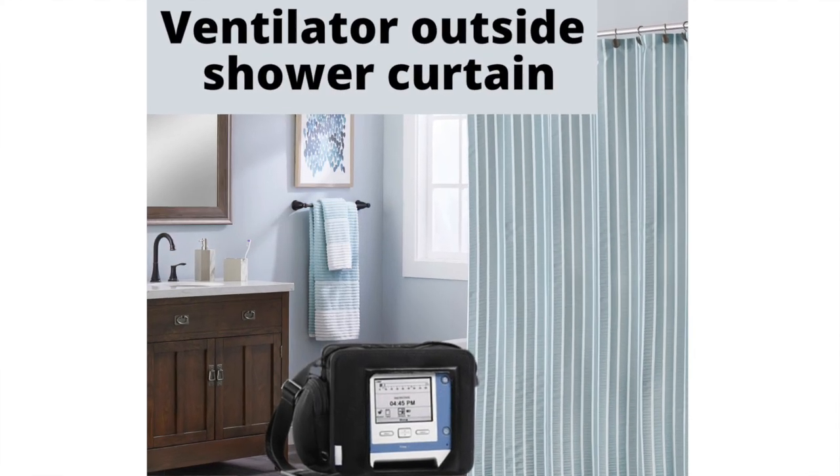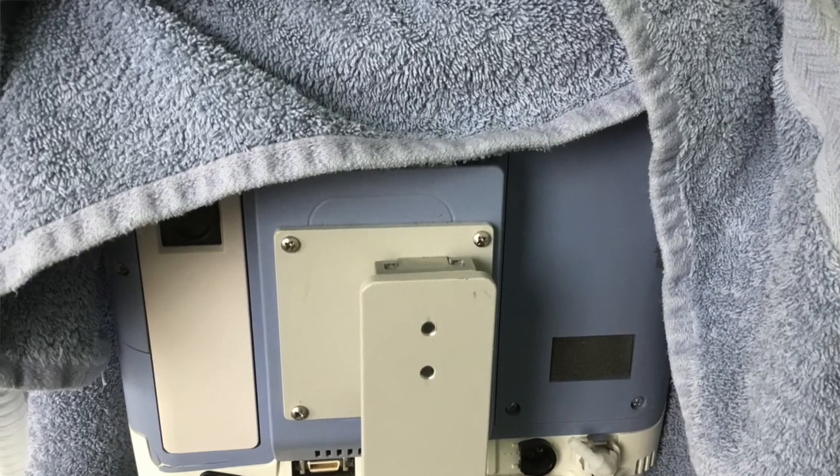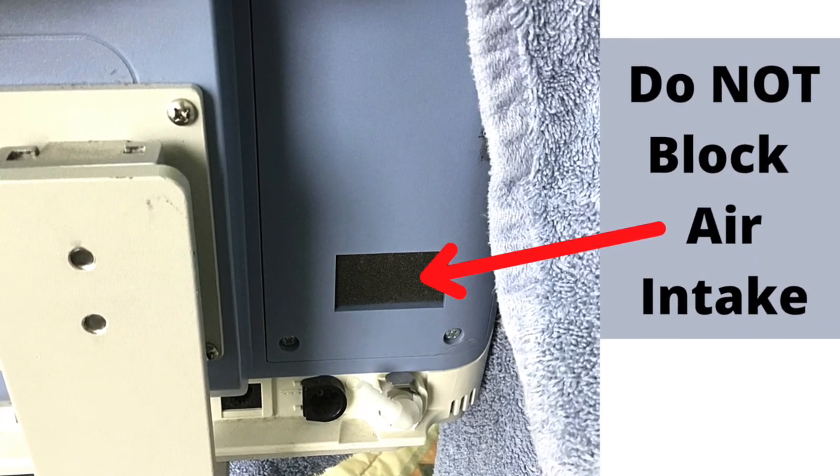If you use a ventilator to breathe, you will need to keep your machine dry. Do not place the ventilator inside the shower. Instead, place the ventilator outside the shower. Place a towel over the ventilator to protect it from getting sprayed with water. However, do not block the ventilator's air intake channel.